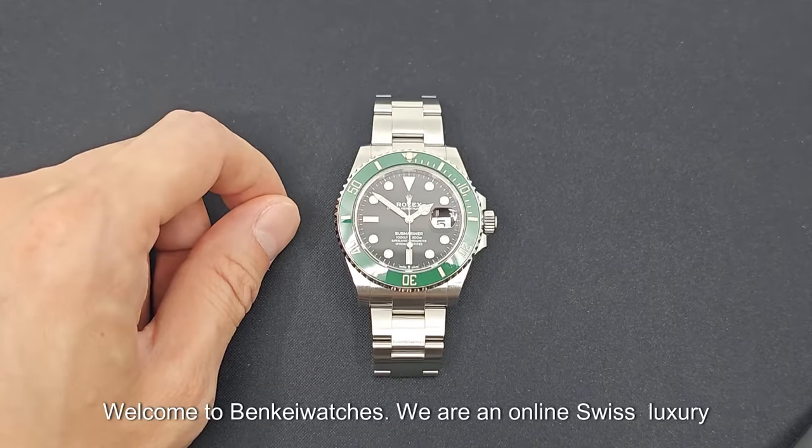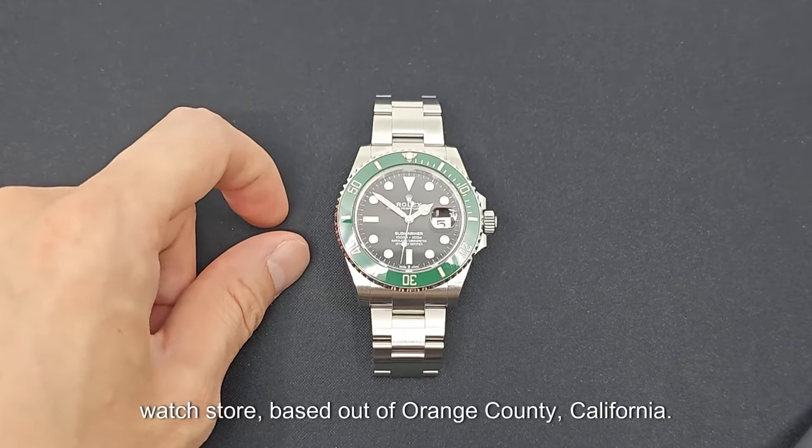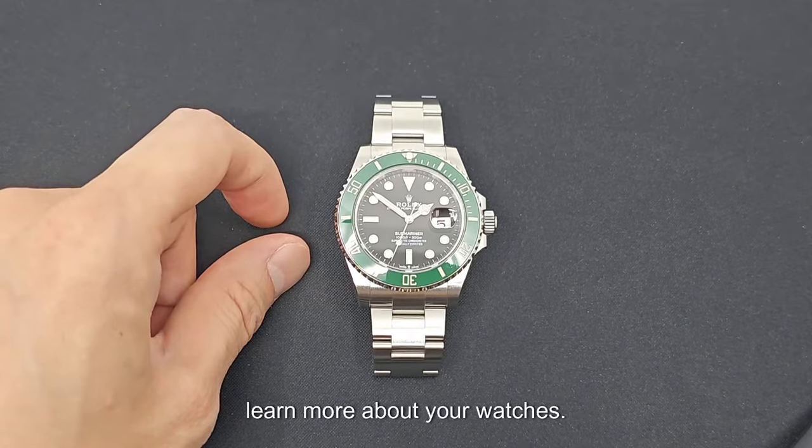Welcome to Benke Watches. We're an online Swiss luxury watch store based out of Orange County, California. We make these videos so you can learn more about your watches.